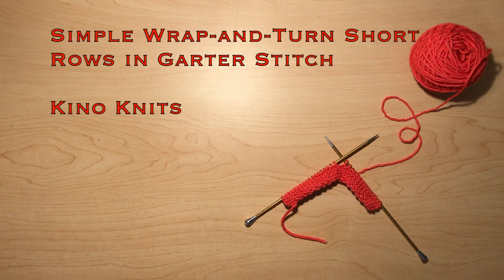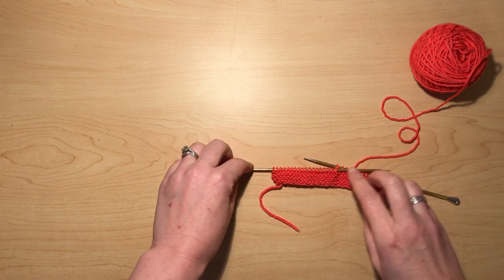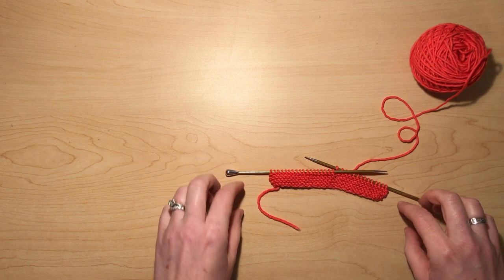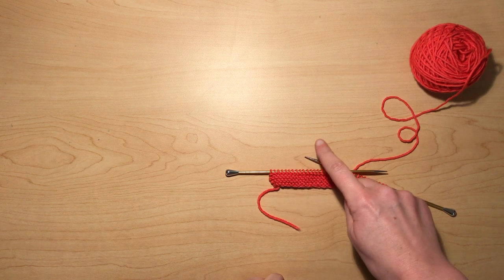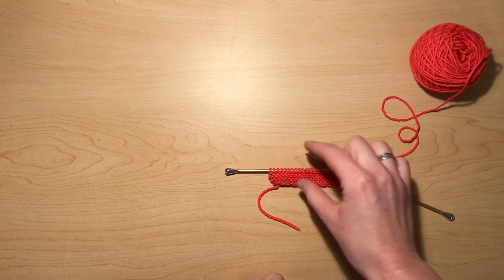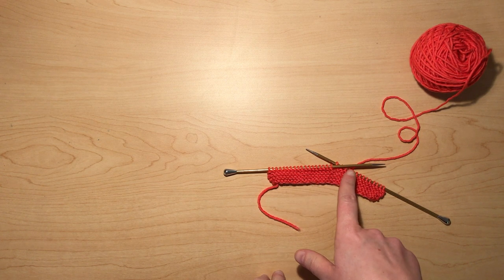The purpose of short rows is to add length to one part of your fabric but not all the way across. When you're knitting garter stitch you're knitting back and forth — in this case knitting every row — so that each part of your knitting is all one length. But if you want to make a curve or make one section longer than another, you do something called short rows, which means you only work part of the way across before turning around and going the other way.